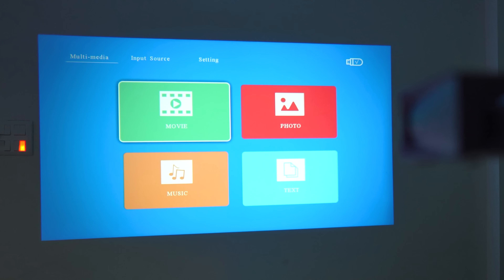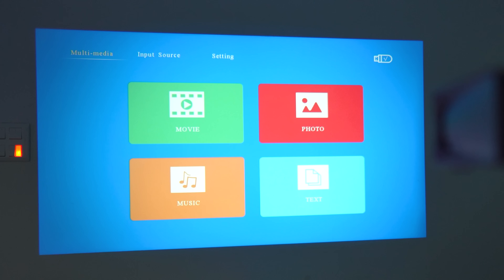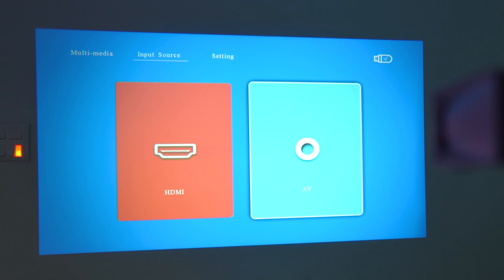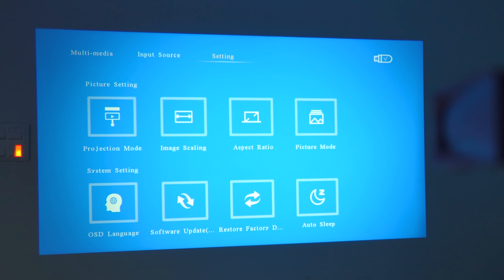In the menu you can select movies, photo, music, and text to play on screen. You can connect via HDMI or audio video input to change the input source. In settings you can choose picture settings, projection mode — including rear projection and ceiling mount — image scaling, image zoom, and aspect ratio: 16:9 or 4:3.